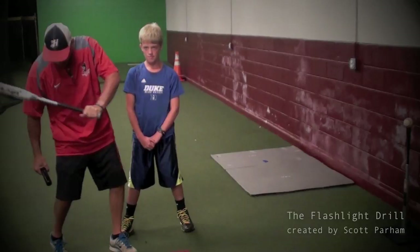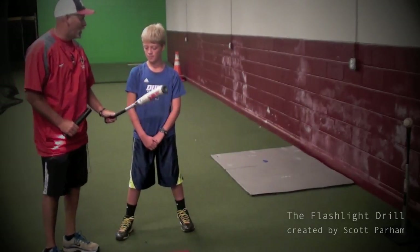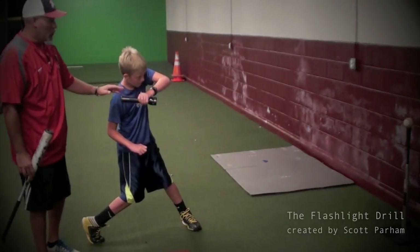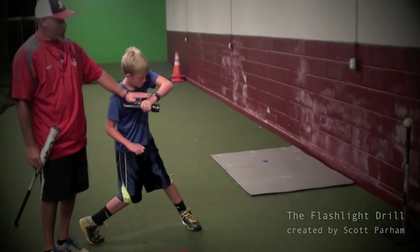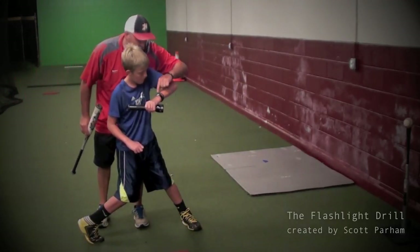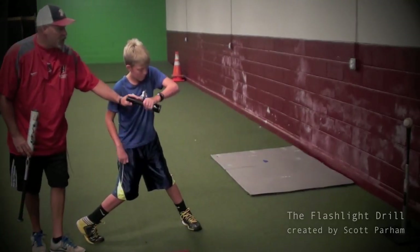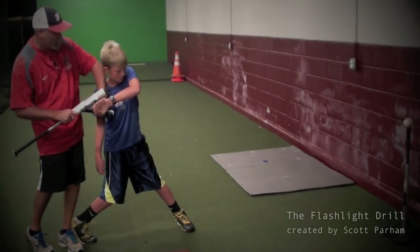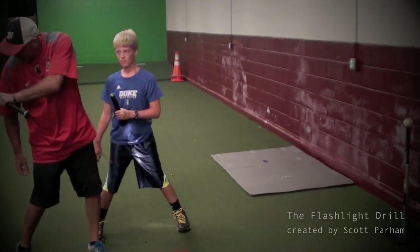What we're trying to do is keep our barrel in the zone as long as we can. That way, if we're a little early or late, we can still have success hitting the baseball. One thing you can do to make sure they're doing it right and their hands are in the proper position is put a watch on. If he's doing this right, when he shines that light on that ball, he should be able to look straight down and see the time on his watch. Whereas if he does it wrong and breaks down back here and shines the light, he can't read the time without looking back. We do not want the head to have to look back to see what time.